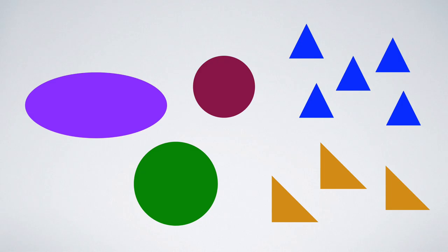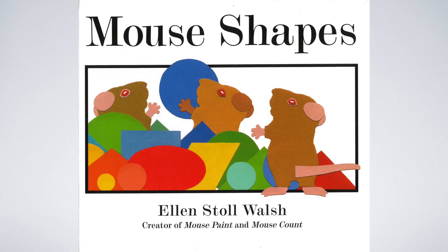What can you make with one oval, two circles, and eight triangles? In the book Mouse Shapes, three clever mice help us figure this out. Here's the cover of the book. Can you see the mice? What are they doing? I see three mice. They're surrounded by a lot of bright colored shapes. The mouse in the middle is holding a blue ball. It looks like he's going to throw it to one of the other mice.